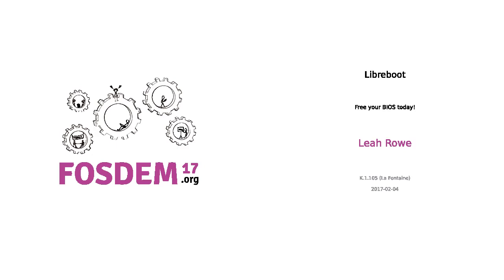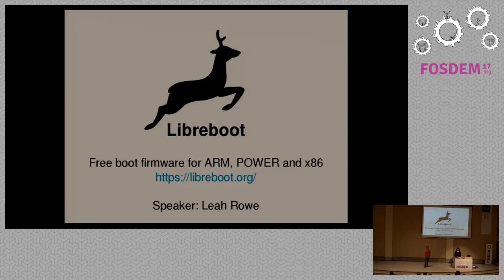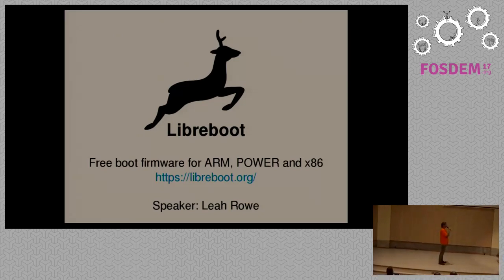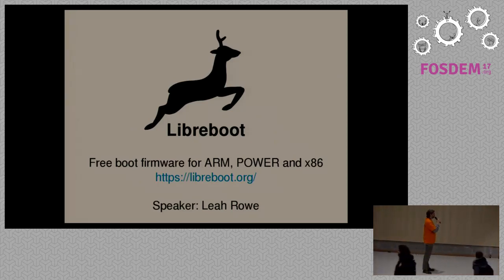Welcome here. As you all know, in some parts free software is very dominant and the choice of if you want to do something. There are some parts where free software is not yet as successful as it wants to be, but there are projects trying to change that. One of these projects is Libreboot, and we're very happy to have the founder of this project here on stage talking about it.